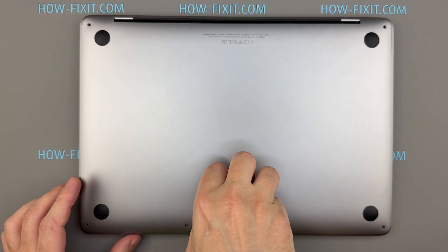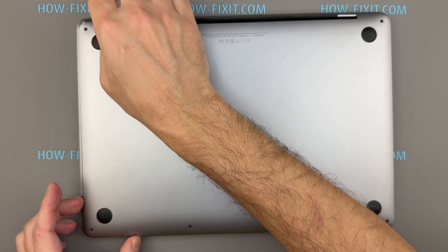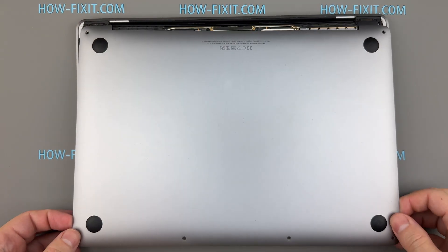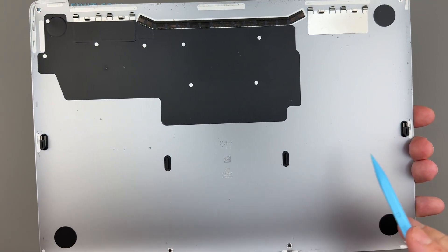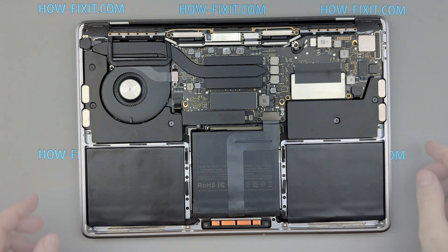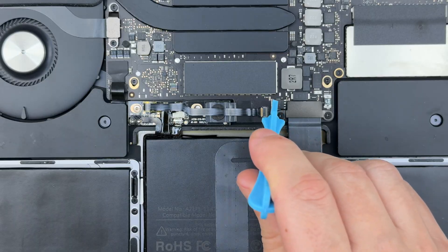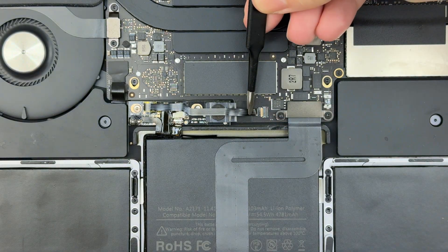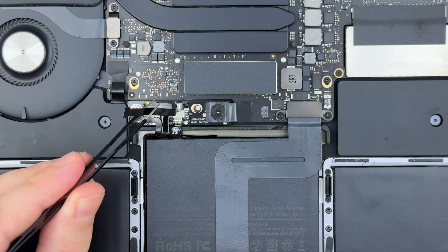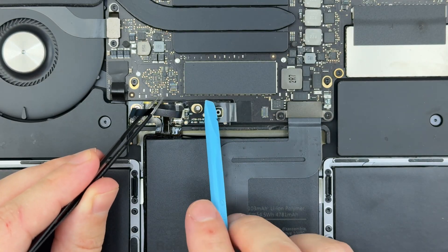Once the bottom edge is loose, remove the suction cup and use your fingertips to slide the cover downward. There are side latches and metal clips at the top edge — slide first, then lift to remove the cover safely. Carefully peel back the large piece of tape covering the battery connector. Use the tip of a spudger to flip up the small black locking tab, then disconnect the battery board data cable. Remove the screw securing the battery power connector, then gently lift the connector with a spudger to disconnect the battery completely.